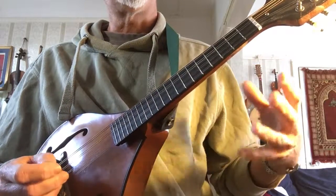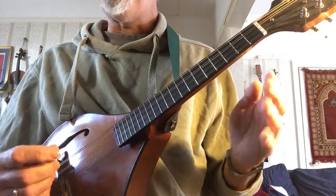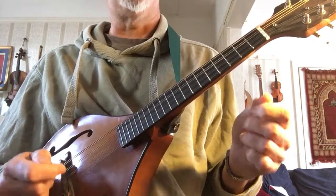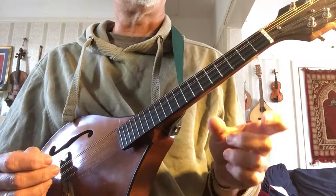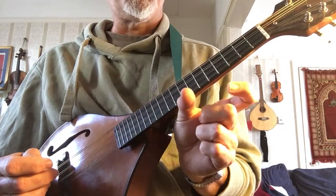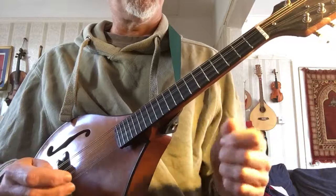And to give the jig its particular lift, to give it its bounce, we need to emphasise beats one and beat four — so the first of each group of three: one, two, three, four, five, six. And if you look at the sheet music for any jig, you'll see that the notes are usually grouped into groups of three. So you can give it the idea of playing each group of three separately.